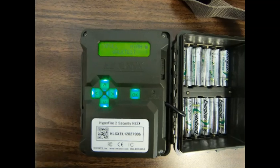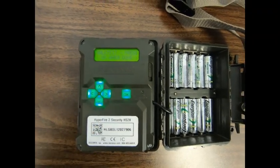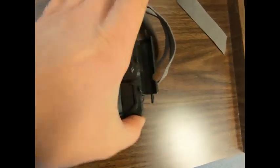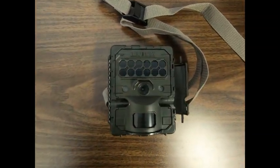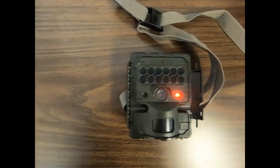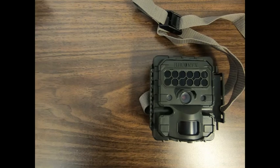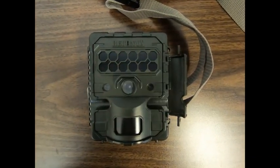Navigate the main menu until you see the walk test option and press OK. When in walk test, you can close the camera and walk back to the desired distance at which you want your photos taken. When you're at the correct distance, walk back and forth in front of the camera to ensure that the camera is detecting the motion, which will be indicated by a red light flashing on the right side of the camera lens.